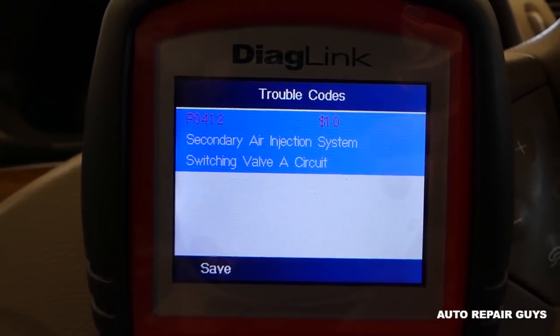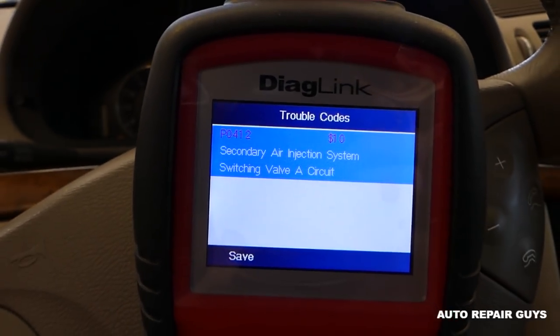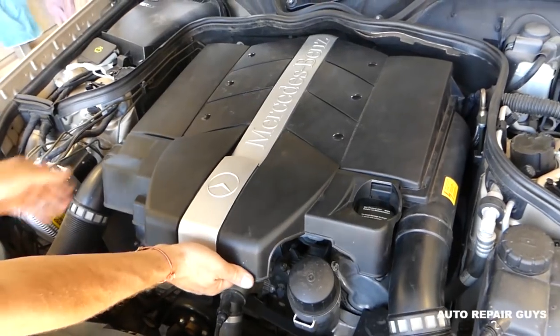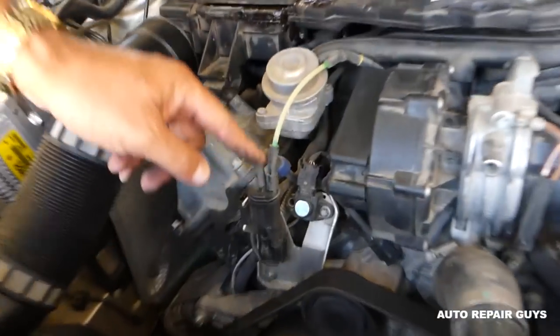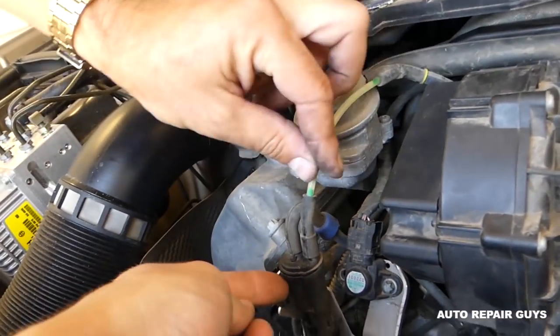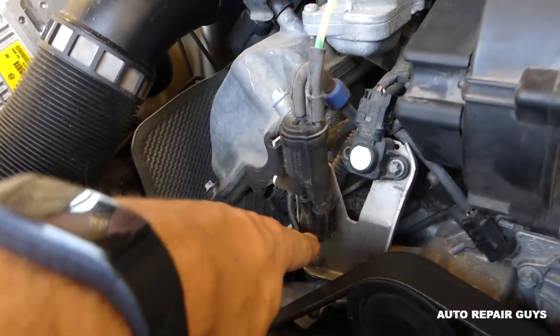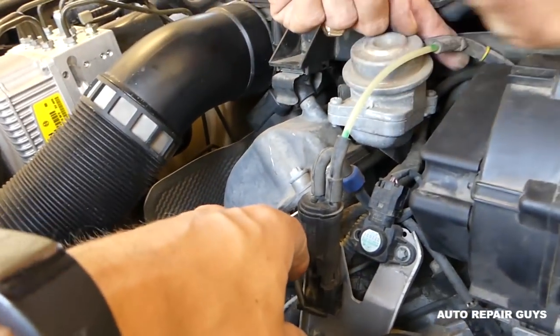We'll show you what could be the reason for that and what could trigger that code. First, we'll remove the top cover of the engine — pull up and then towards the front of the vehicle. This is the valve right here that switches the solenoid on and off. Always check the wires here, as sometimes they will bend or come out — this one is good.